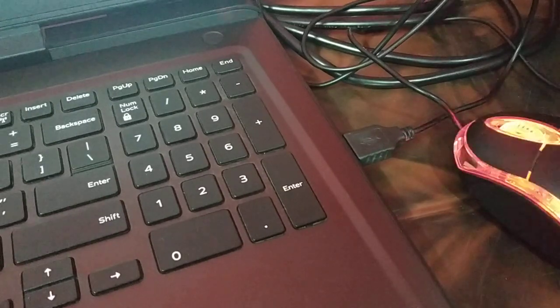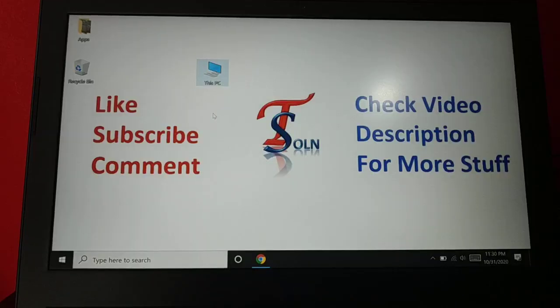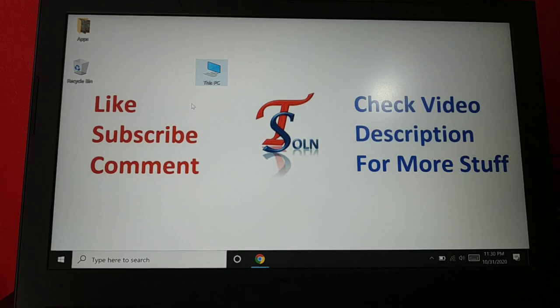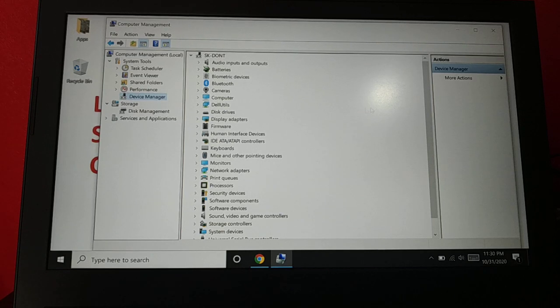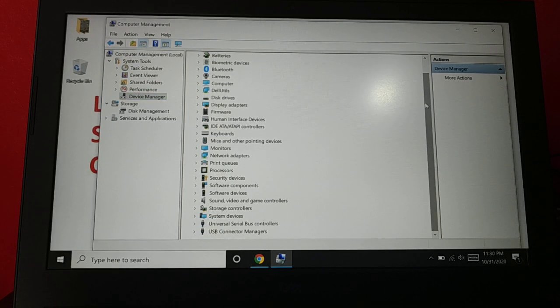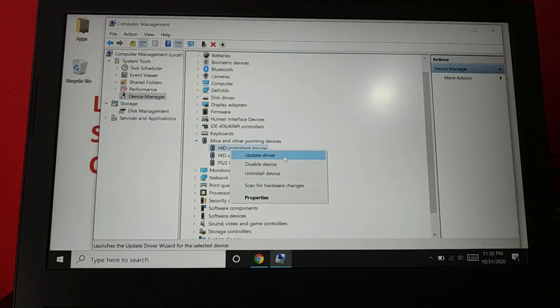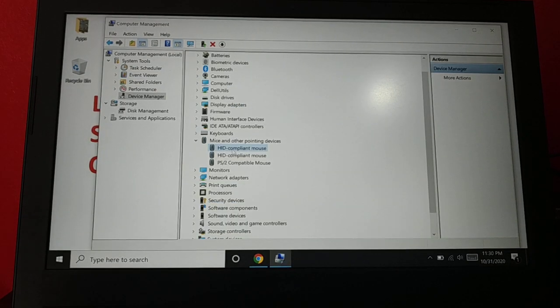If you do not have any hardware issue, the next thing is to right-click on 'This PC', go to 'Manage', then open Device Manager. Find 'Mouse and Pointing Devices', right-click on it, and select 'Update Driver'. That's the first thing to do if the problem is not fixed.